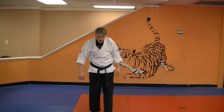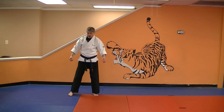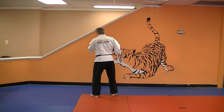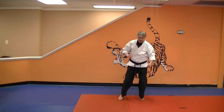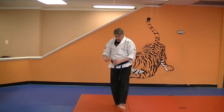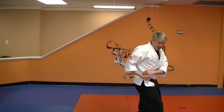So you're going to start here. You're going to do parrys, twist, take down, flip him, step, step, chop, step, step, stomp kick, plant.